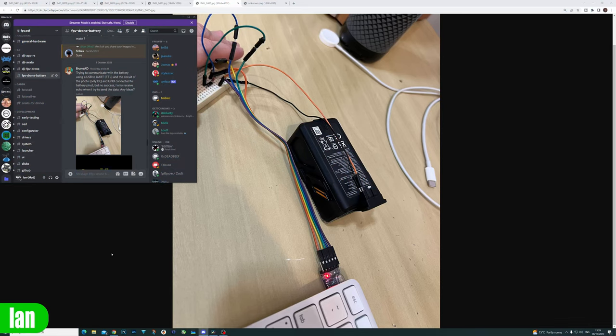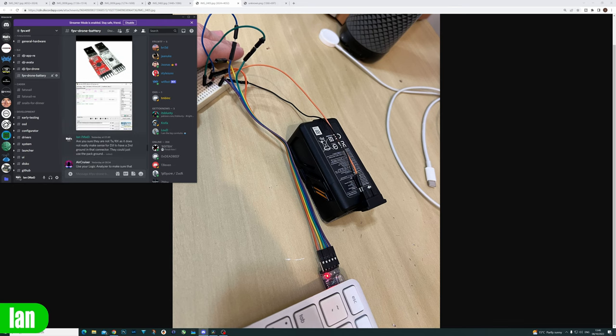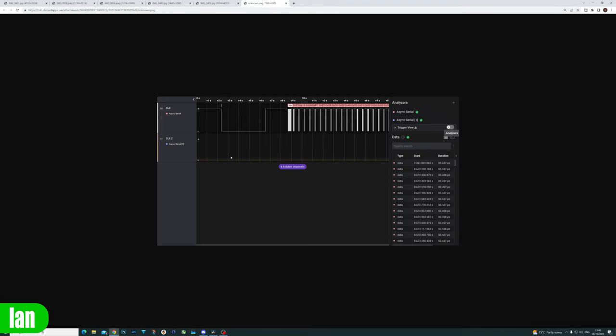To try and get around this, another fantastic user from the fpv.wtf group called BrunoAD is working on reverse engineering the communication that DJI is using between the charger and the battery. He's been hooking it up to a logic analyzer and a USB UART connection, and he's worked out what the connection is — it's a one-wire connection. He's been logging that and is working on providing a way to use a third-party charger or build a charger that can communicate with the battery and charge it independently in the future.